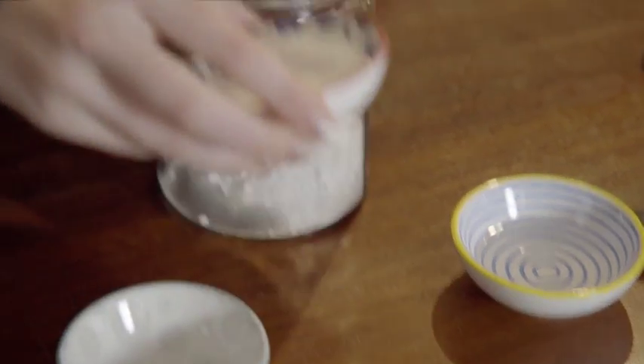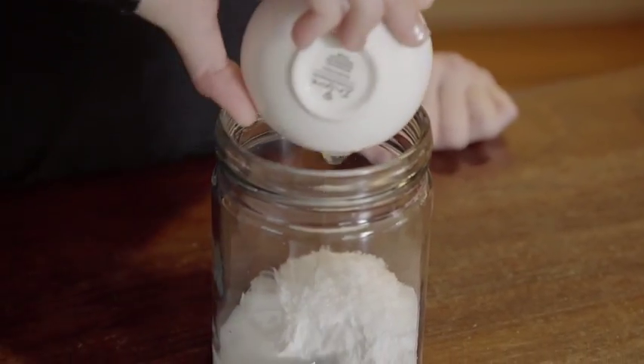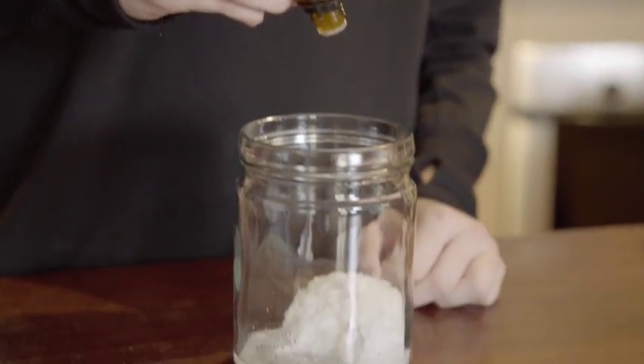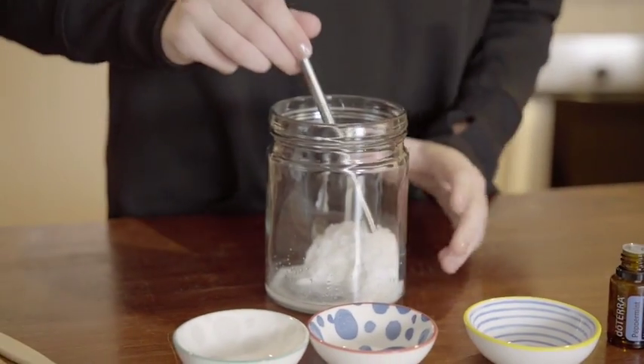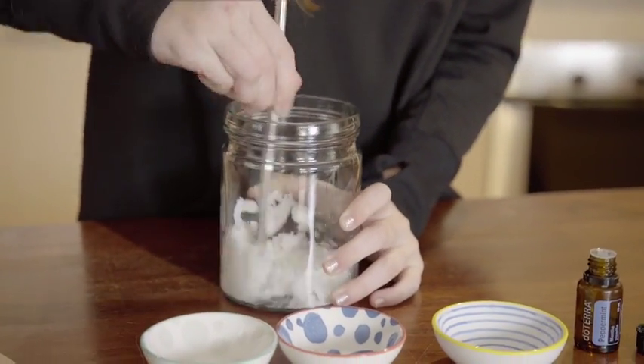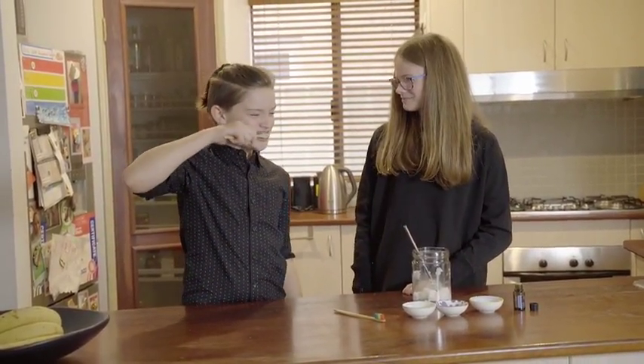First recipe: mix four tablespoons of bicarb and two tablespoons of sea salt with 20 mils of water. Then add 15 to 20 drops of peppermint essential oil. Christian tries it. Yuck. That's too salty.